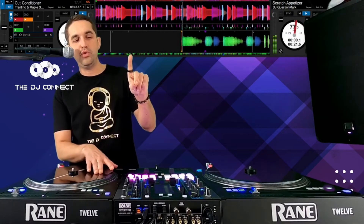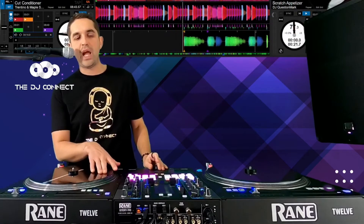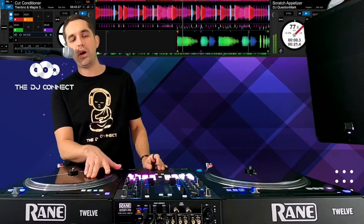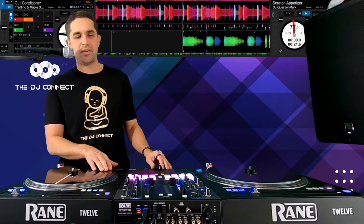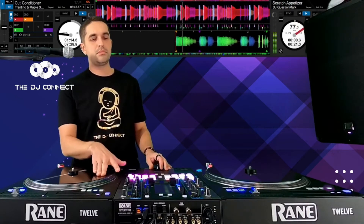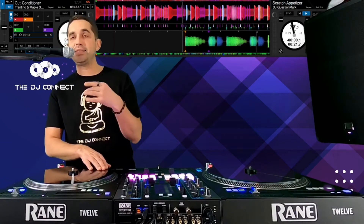One, two, three, four — one, two, three, four — one and two and three and four — one and two and three and four and... Now we're going to go down to quarter notes. At that point I was doing eighth notes, and that one was like a half note to quarter notes. That's the next thing we're going to start talking about: how to start combining these up.